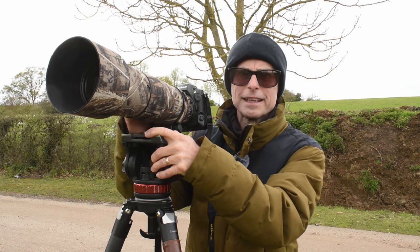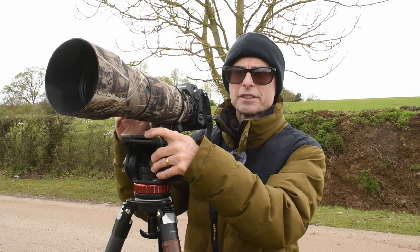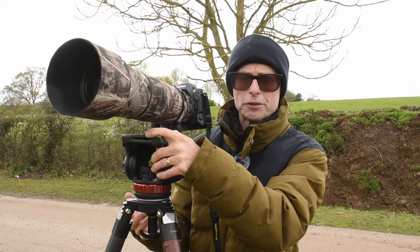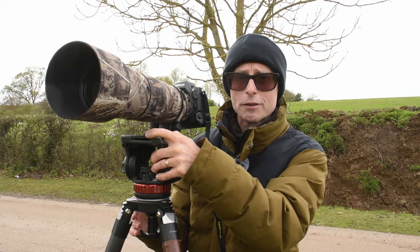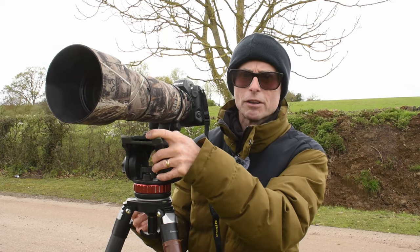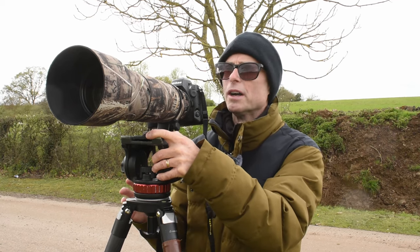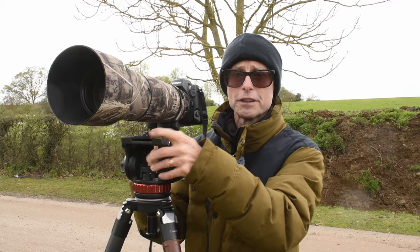I want to test the autofocus and I want to test how good this is really for birds in flight, which is probably the hardest thing you're going to photograph in wildlife photography. Now buzzards and red kites are not super fast, so there are harder challenges. But I think this is a really good place to start. I've already seen a few buzzards and one red kite so far, so fingers crossed.